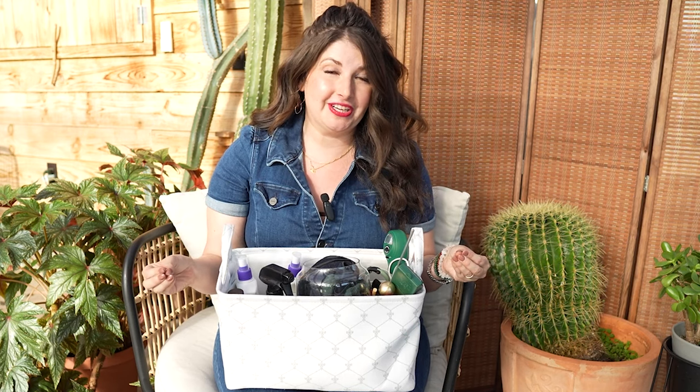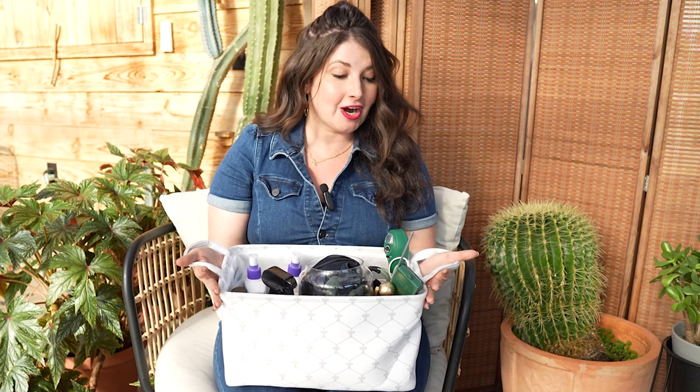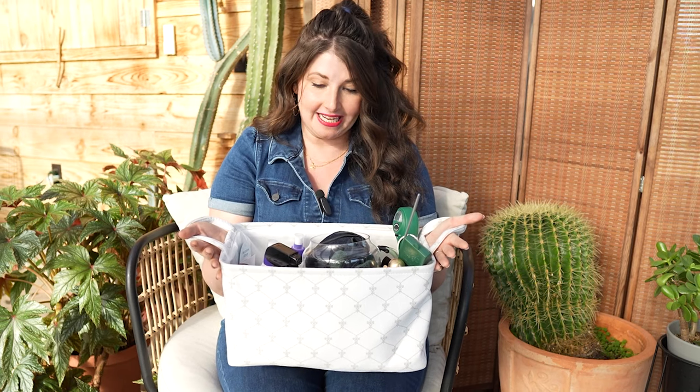Because pests, disease — these things are going to happen in plant parenthood. It's not if, it's when. And all you need to do is be prepared. Today, we're going to go through my entire houseplant first aid kit and empower you to understand exactly what you need to have and when you need to use it.